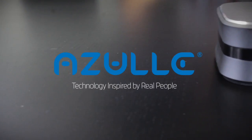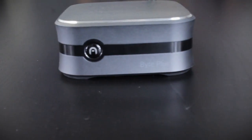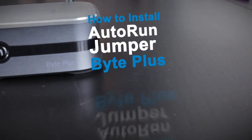From the Azul support team, how to manually install the Autorun on the Byte Plus.